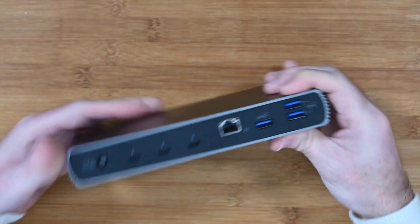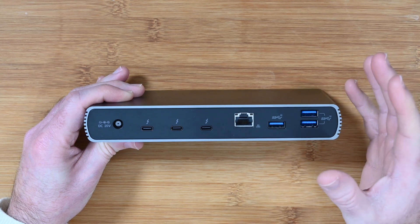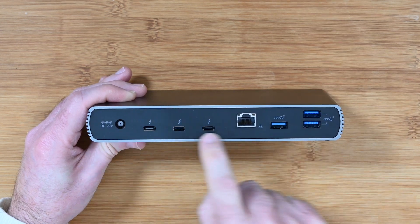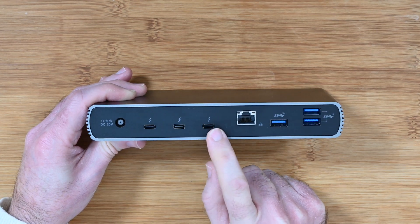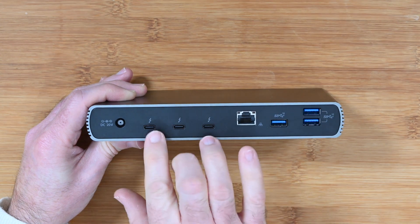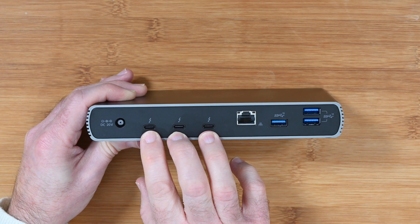Now let's look around the back — this is the exciting part. You get a 0.8 meter, just under a meter long, Thunderbolt 4 cable in the box. That connects to your laptop and then you can connect all of your peripherals via this back panel. It supplies up to three directly connected Thunderbolt devices, and up to five in total by daisy chaining. How cool is that?